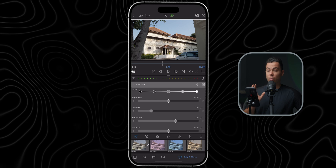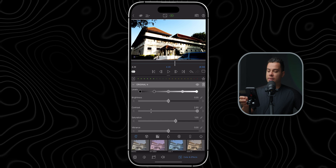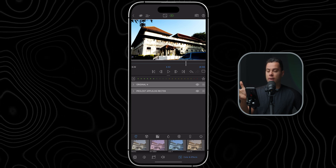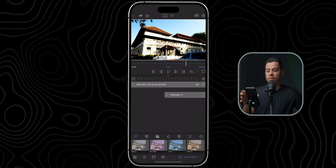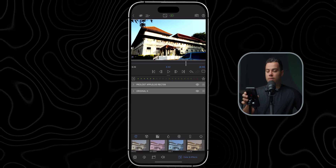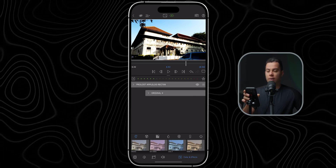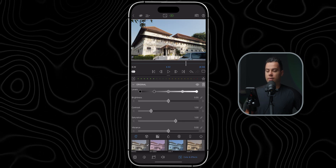Let me show you a real-world example of the difference. I'll push contrast to 100 to exaggerate it — pay close attention to the highlights on the building. This is how it looks when the adjustment is before the conversion LUT, and here is how it looks after. As you can see, the highlights are basically clipped after, but before the conversion LUT you can still see information in the highlights. Let me reset this.